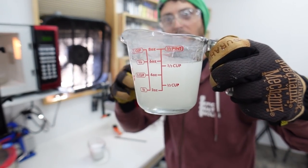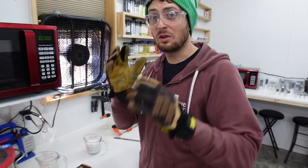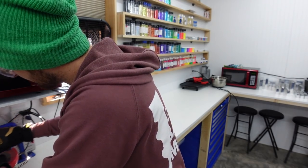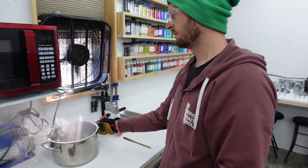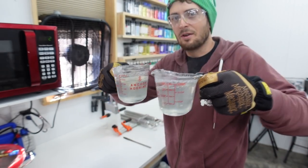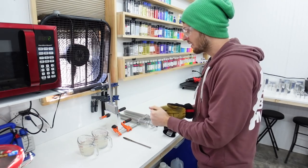We're going to throw it in the degasser, get the other one in temp, and then we'll start mixing our colors. There are our two degassed cups of 242 medium blend plastisol from Bait Plastics.